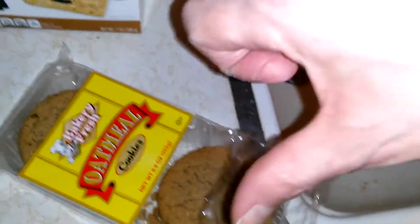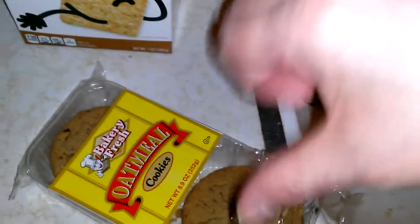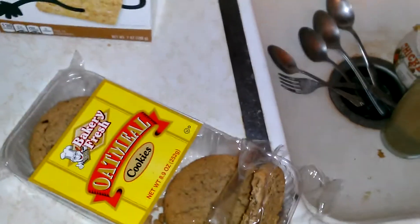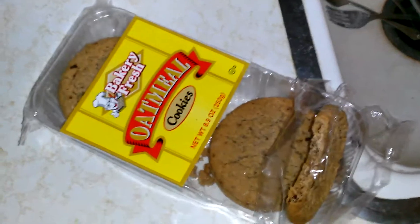It tastes like steel — it tastes horrible. I'm going to have to give a thumbs down on the Baked Fresh oatmeal cookies from Dollar Tree. Not good today. Thumbs down on this one. Sorry about that. Talk to you later, bye.